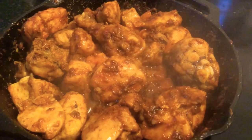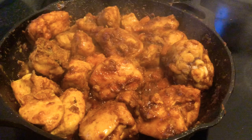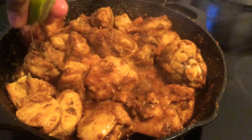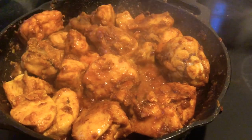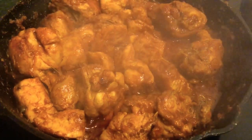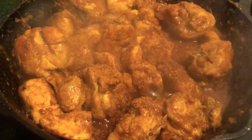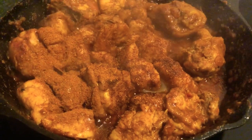After adding the tomato and giving it a nice mix, we leave it for a few minutes and then add the juice of half a lemon, just squeeze it in. We also add about one teaspoon of garam masala at this stage — I forgot to mention it in the ingredients list, but it will be in the description for you.